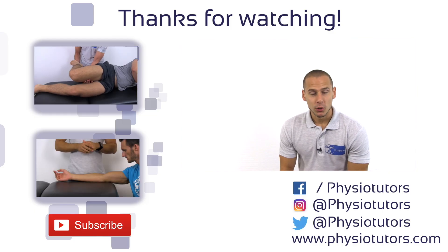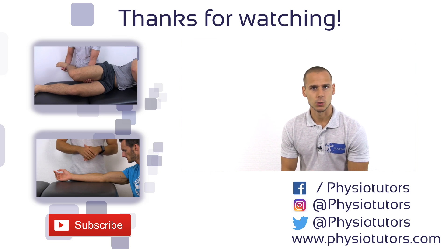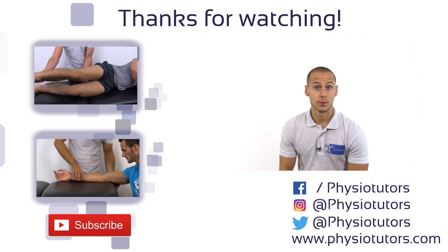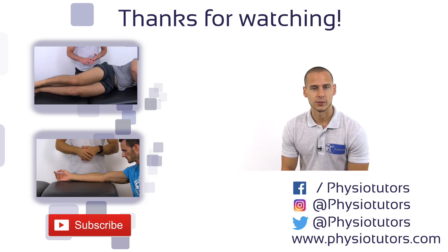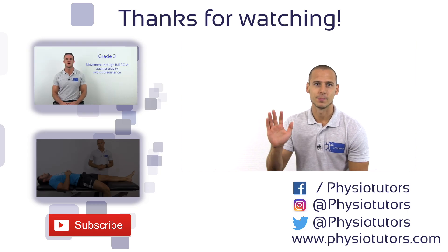If you want to learn more about clinometrics, make sure to watch our videos on the MRC scale or the Barthel score, for example. This was the first video of a series on clinometrics that we're going to post to our channel, so if you haven't subscribed yet, do so by clicking the bottom left corner of this screen. This was Andreas for Physiotutors — I hope you liked this video; if you did, give it a thumbs up, and I'll see you next time.